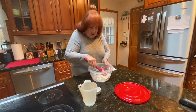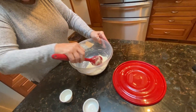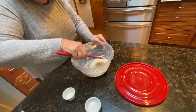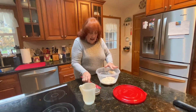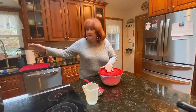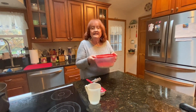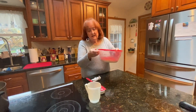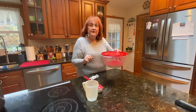So this is the dough — you see how sticky it is? What I'm going to do is cover the dough and put it in a warm place. I like to put it in an oven that is not turned on, of course, until it's doubled in size. I'll be back when the dough has risen.